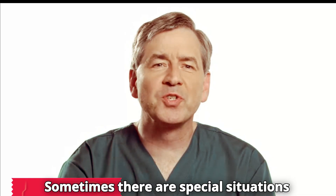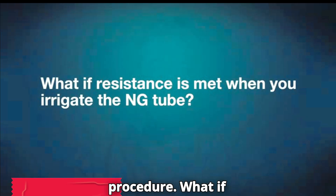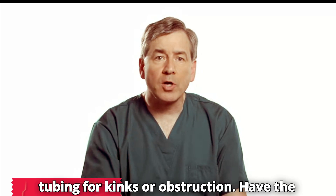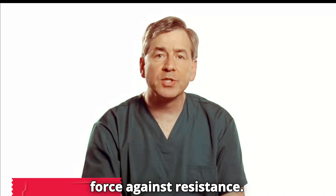Sometimes there are special situations you will encounter during the procedure. What if resistance is met when you irrigate the NG tube? Check the tubing for kinks or obstruction, have the patient turn to her left side, and do not force against resistance.